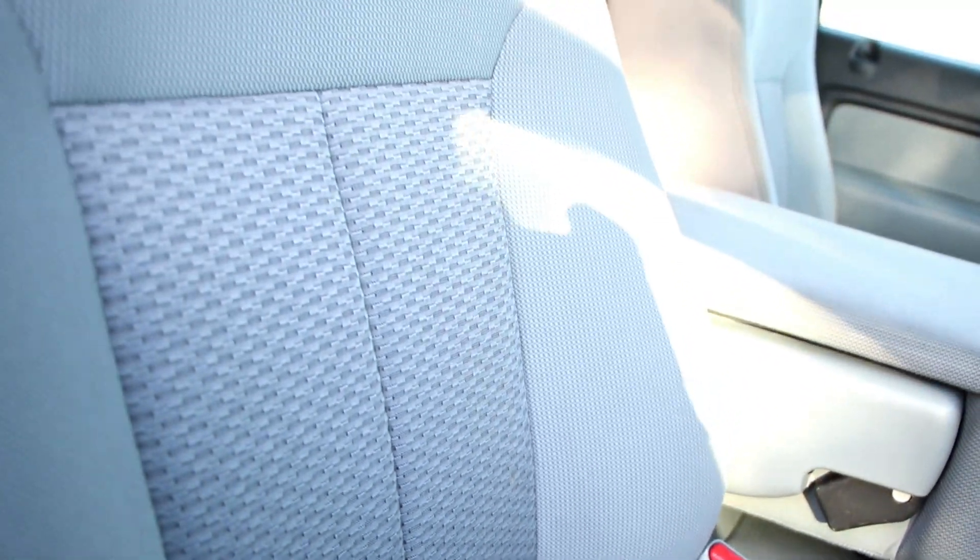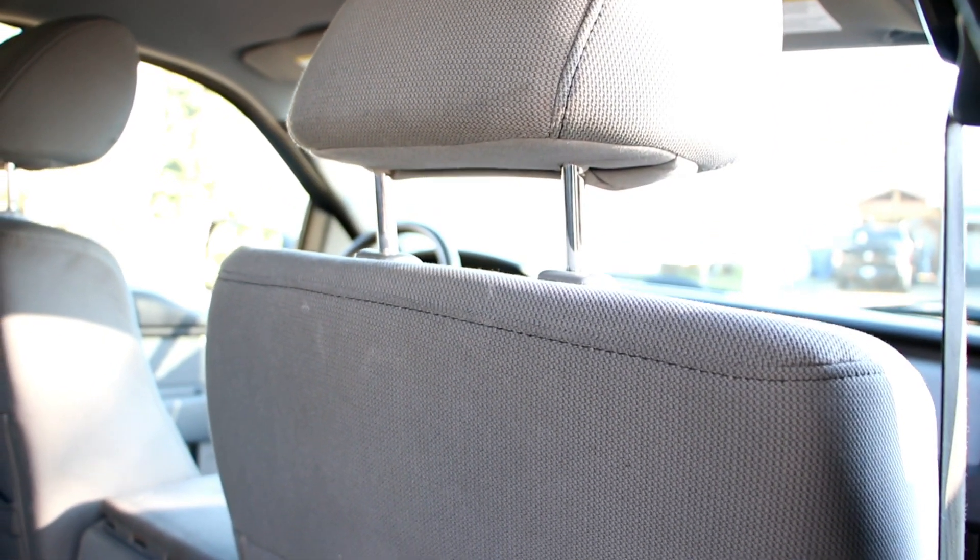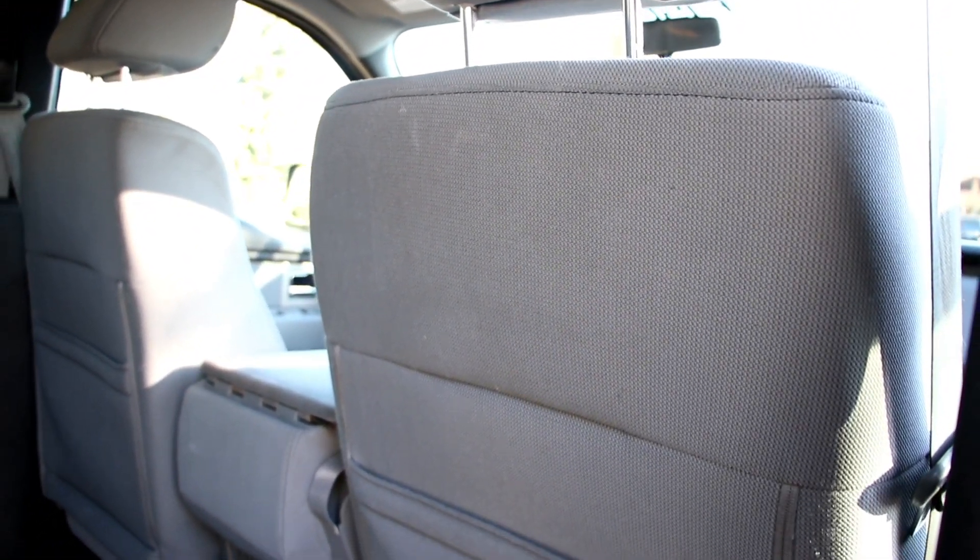The headliner was a little caked too, although that's not in this video. There were a couple of spots on the headliner that had to get treated as part of this process, so we used our steam cleaner for that, and then hit any nooks and crannies anywhere else, to include the AC vents.